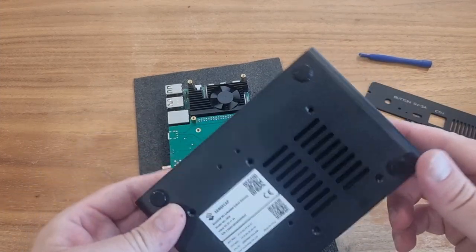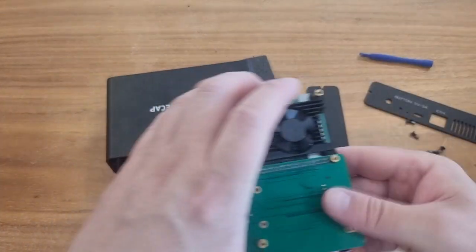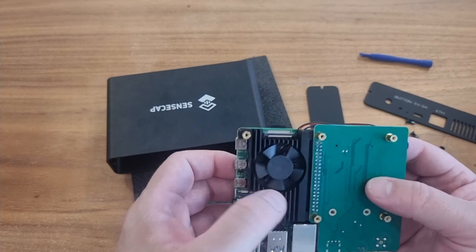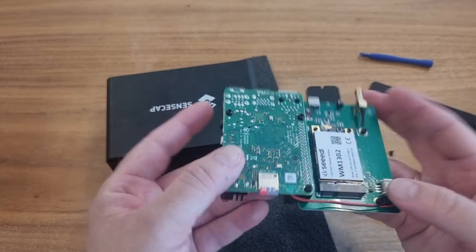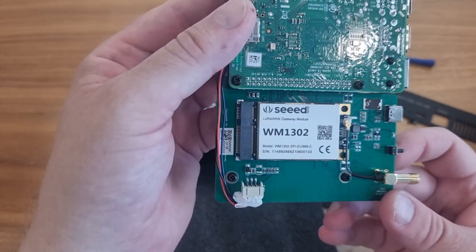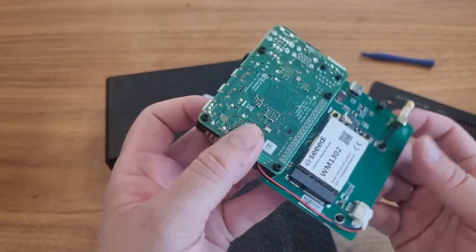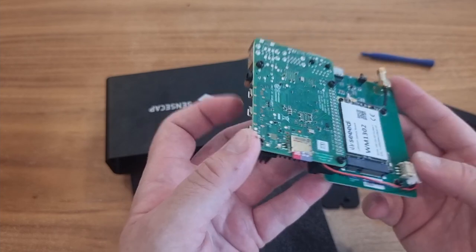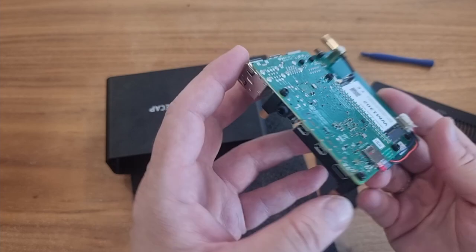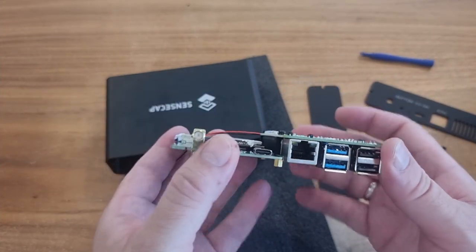Now when we have it all dismantled, we can remove that. You can see there is a radiator — it's working. There's a LoRa gateway module, antenna socket, and all the ports: power connector, fan, memory card as mentioned, and the USB port.